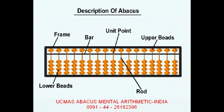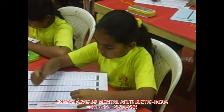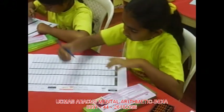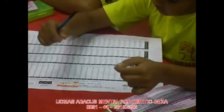Towards the left of the unit rod it goes in multiples of ten, because we stick to the decimal system in which we go by multiples of ten. So this is units, then tens, then hundreds, then thousands and so on. In the units rod, if you move a single bead towards the bar it gets the value of one.